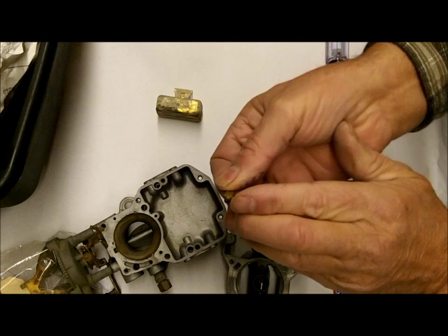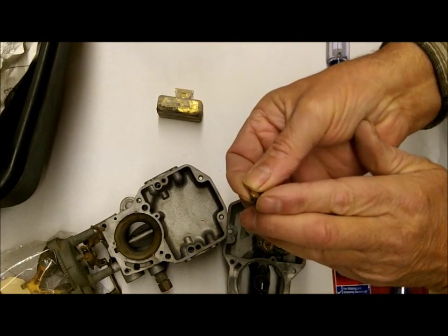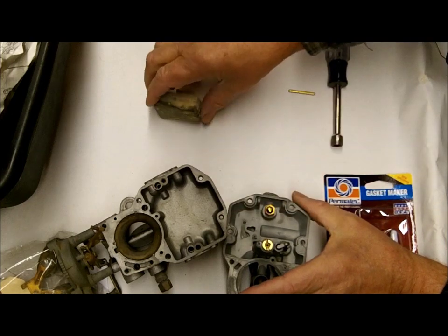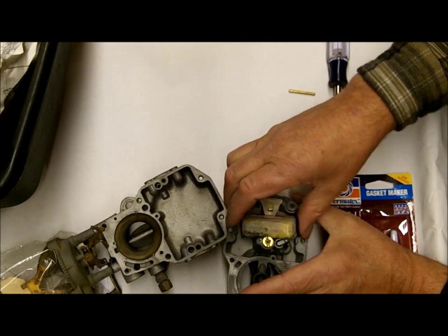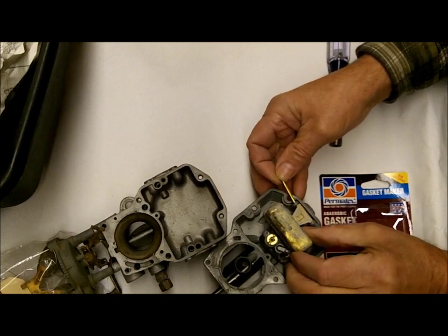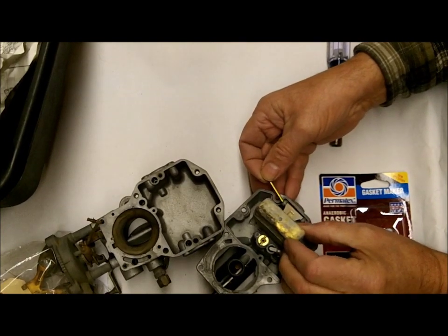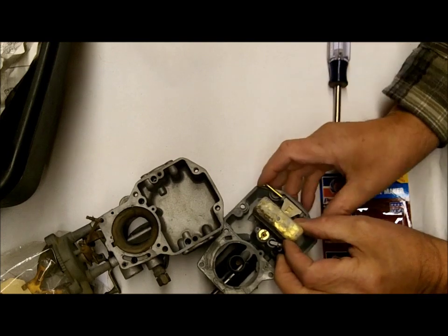The other thing is maybe you damaged the Viton seat, and people do that a lot of times when they're adjusting the float and they press down on it to bend the float. That will surely ruin your needle, and you're going to have to get another kit and change the needle and seat.